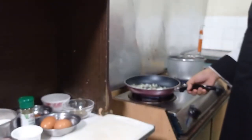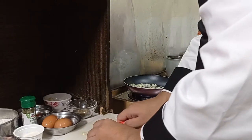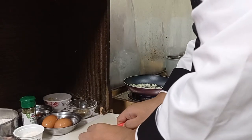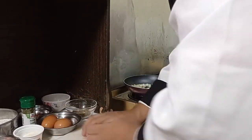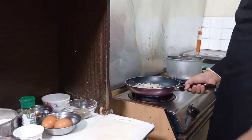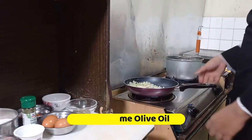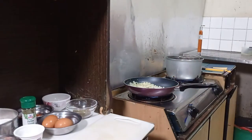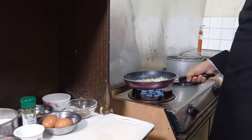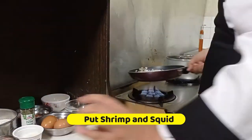Cut the garlic and make a triangle shape. If the cooking looks dry, you can add some more olive oil. Then we put in the shrimp and the squid.